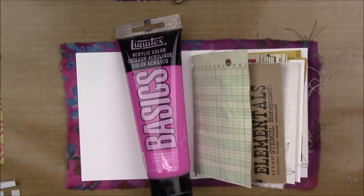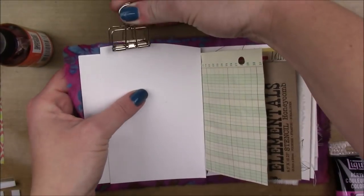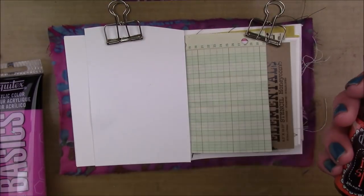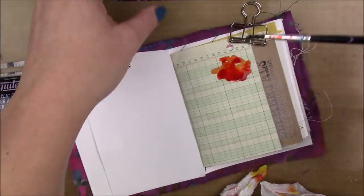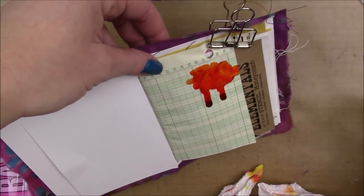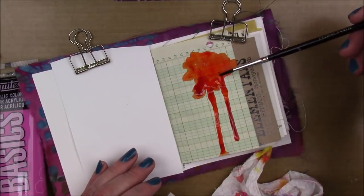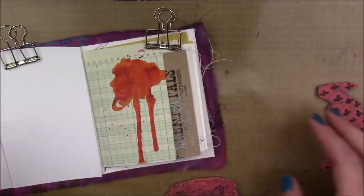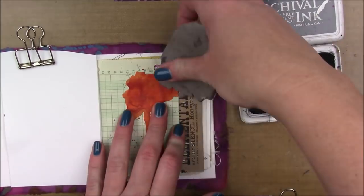I pulled out some Liquitex Basics Medium Magenta Paint. But before I add the paint, I'm going to add a little bit of Dilutions Ink Spray in Tangerine Dream. I'm just going to use my paintbrush to add like a little splot there and kind of drip it down, tipping my page to force it to drip where I wanted. Then I'm going in with some Archival Ink in Watering Can and the Crossmarks Background Stamp by Viva Las Vegas Stamps.